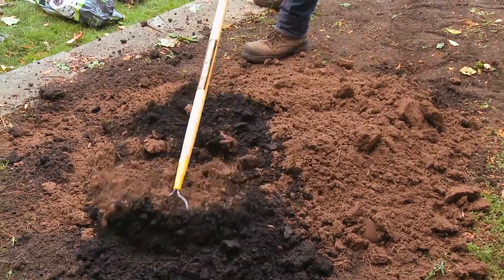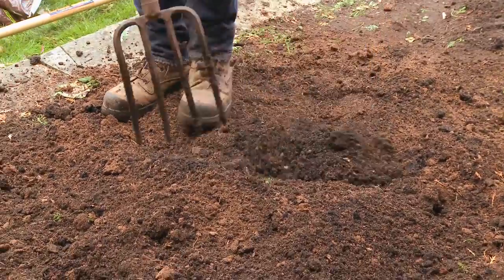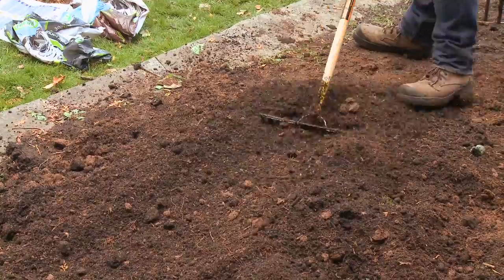Once we've got our amendments down, we're going to rake it out nice and even and then we're ready to till. Now that everything's spread and tilled, we're going to give it one more light rake and we're ready to roll.